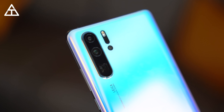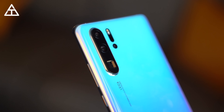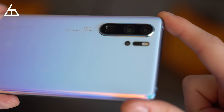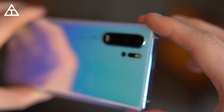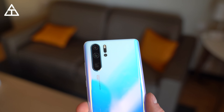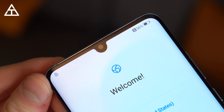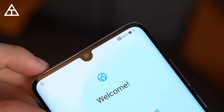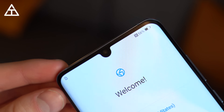On the back, you have that Leica quad camera system. There's a 40 megapixel standard wide-angle lens, a 20 megapixel ultra-wide-angle lens, and an 8 megapixel telephoto lens with up to five times optical zoom. The fourth lens is the small lens right below where the flash and sensors are — this is actually a TOF camera, a time-of-flight camera, for depth sensing to help map things in portrait mode and other features. On the front of the P30 Pro, there's a 32 megapixel front-facing camera, and you'll notice there's no speaker grill, because they have in-display audio, which I'm pretty excited to test out.